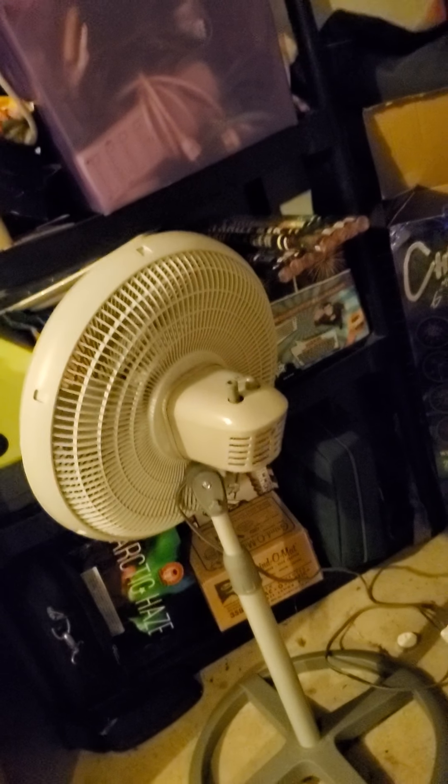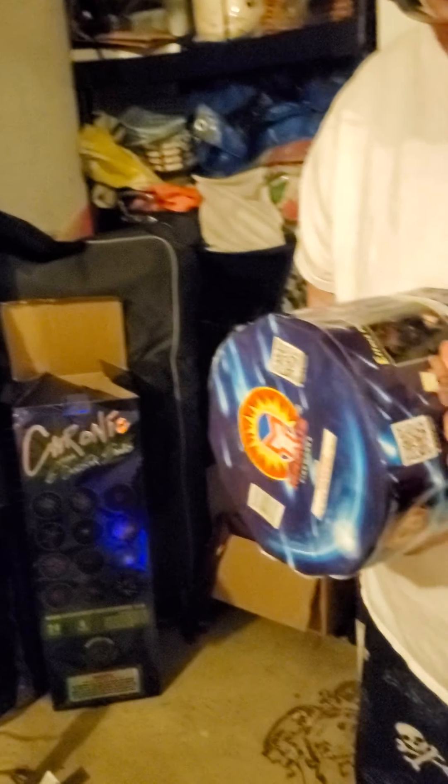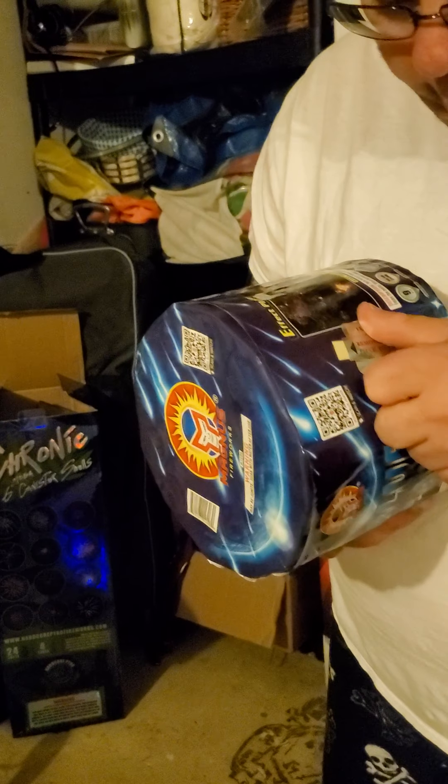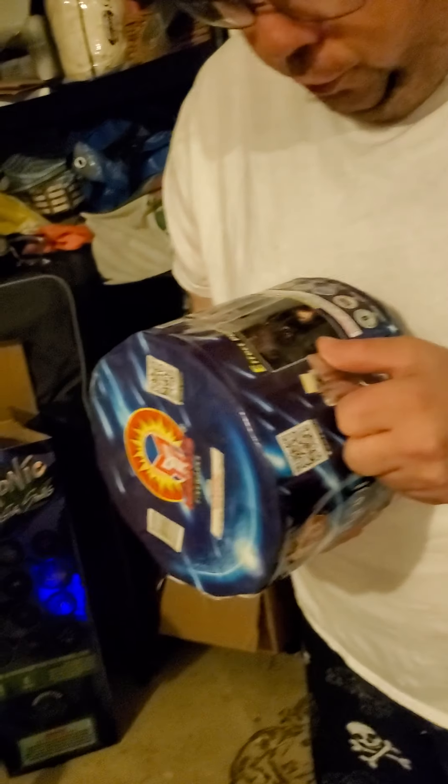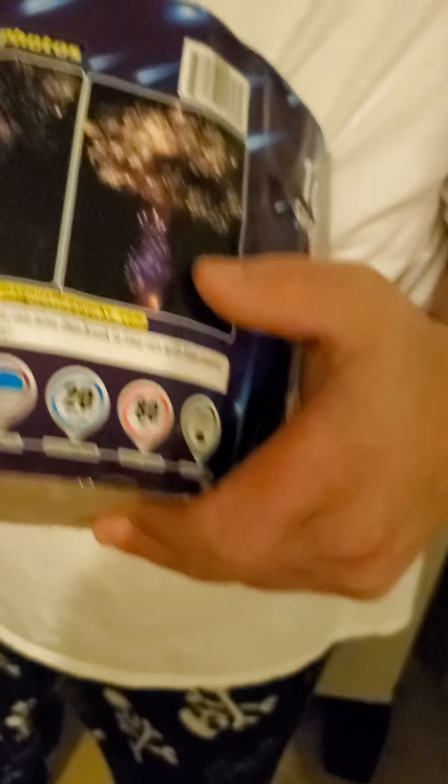This is even heavier. This is also 10 shots and it's called Blue Havana — new for me, I have not had this yet. And then the Magnus — anytime you see Magnus. Description: very noisy, time-to-rain mind breaks, two time-to-rain with blue pearls. Enjoy this noisy blue cake. Sound volume 9 out of 10. Theme: blue with crackling. Color palette: blue. Effect duration: 20 seconds. Effect height: 80 feet. And it's an angle. The pictures are accurate.